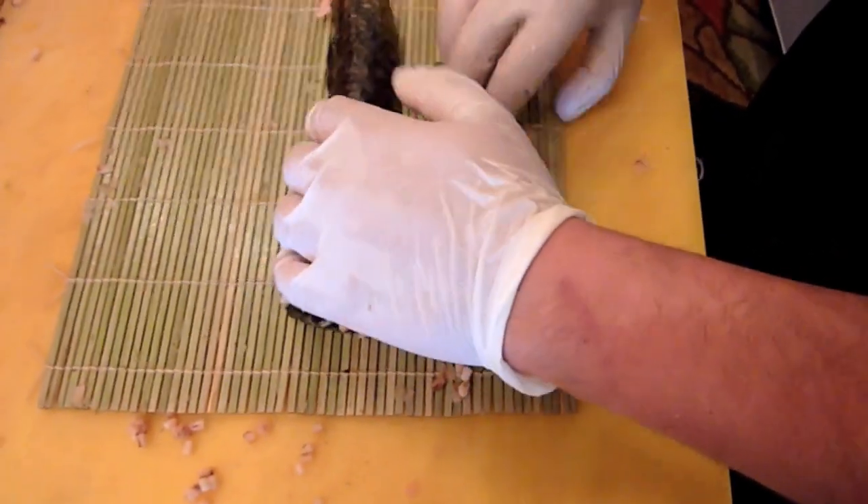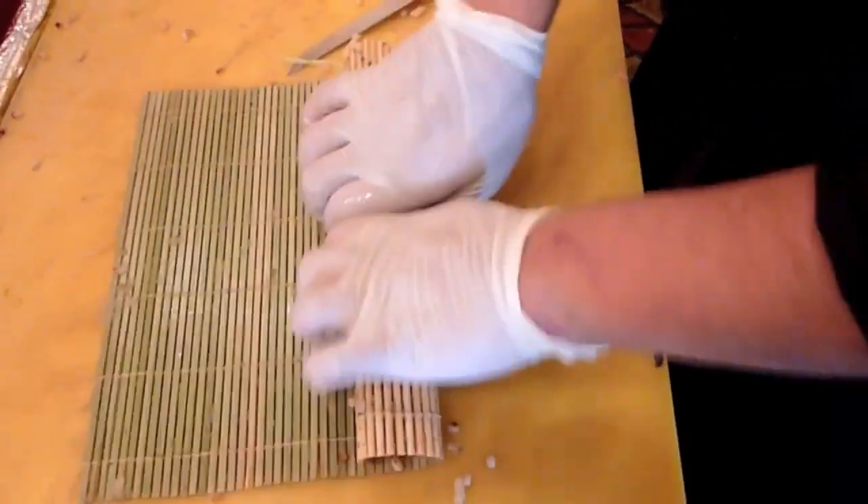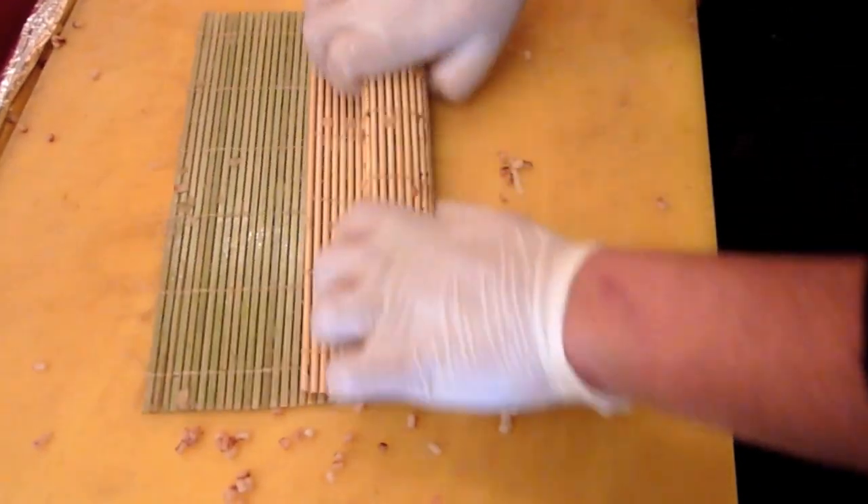Is the seaweed especially kosher for Pesach? The seaweed is kosher for Pesach, and all year round we get it from Israel, so they already have that taken care of.